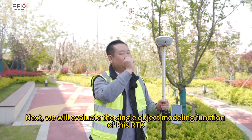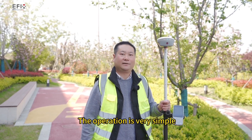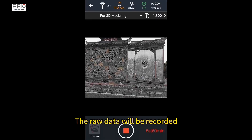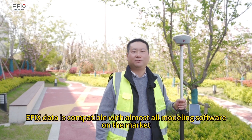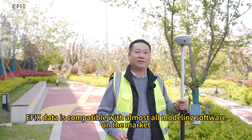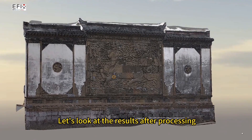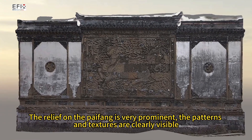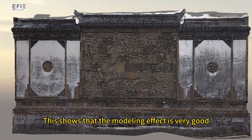Next, we will evaluate the single object modeling function of this RTK. The operation is very simple — point the camera at this paipang and just walk past it. The raw data will be recorded. D-FIX data is compatible with almost all modeling software on the market; for example, we can import the data into PIX4D software for processing. The final modeling result is very complete — the relief on the paipang is very prominent, and the patterns and textures are clearly visible, showing that the modeling effect is very good.